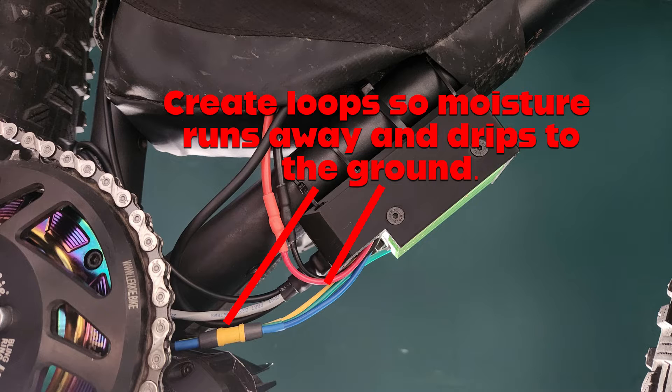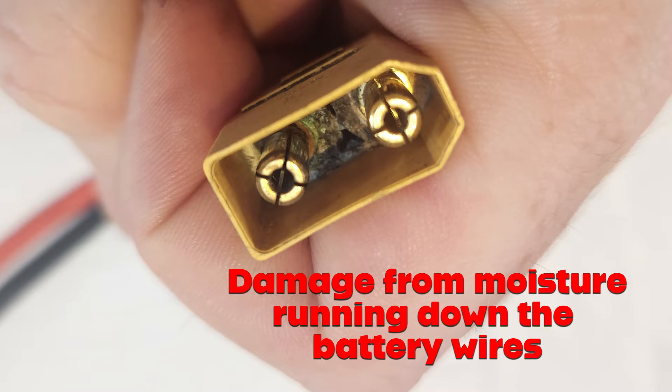If it's something like the JST connector on a controller, it can short out the low voltage feeds and corrode pins. If it's a battery connector, it can short out the battery. This one here is an XT90 connector that had moisture get inside and you can see the discolouration around the pins.